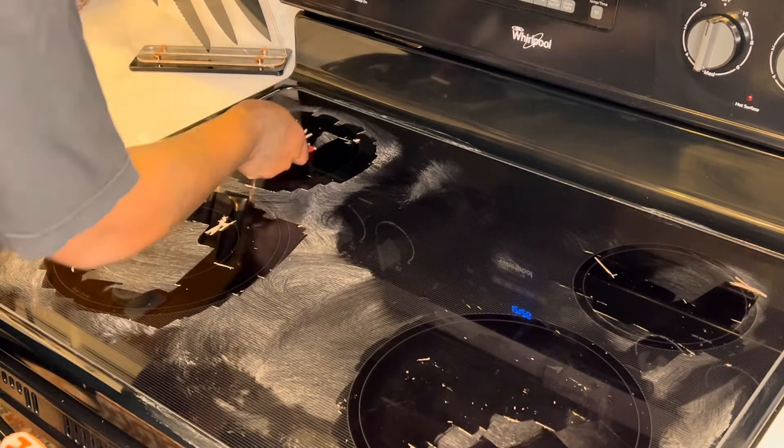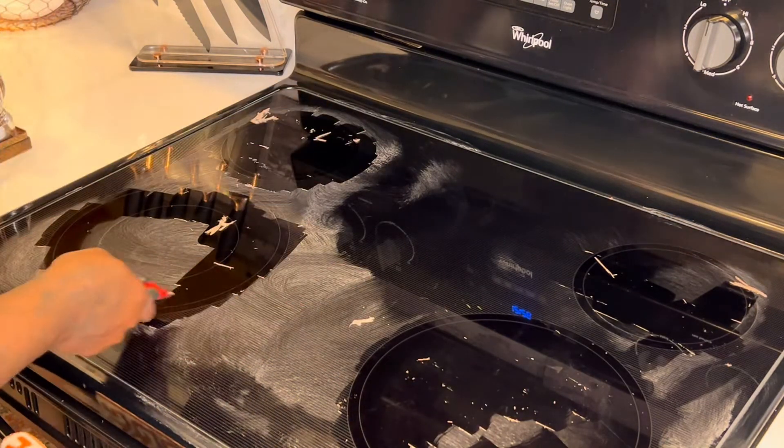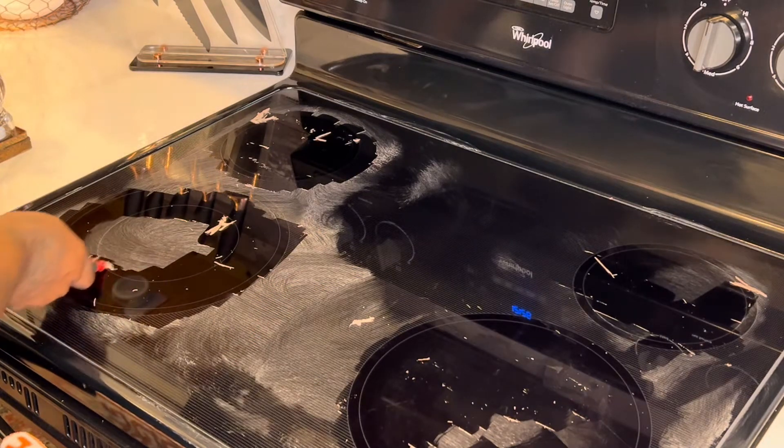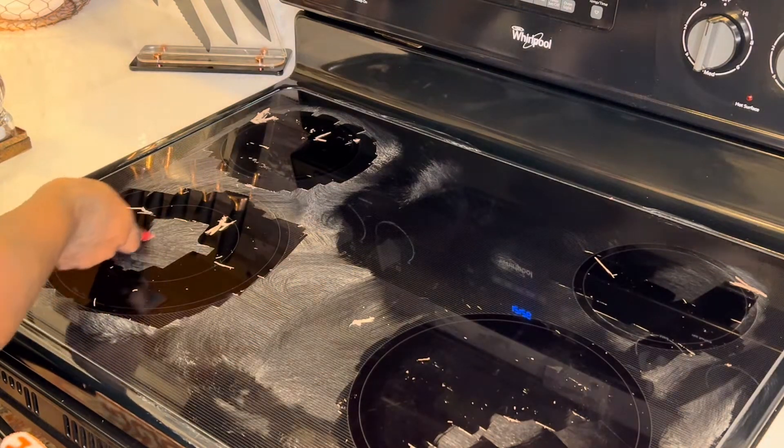If you all will notice as I scrape away the cleaner, there's a shine that comes through. That's the polished side of the product. Remember, it's a cleaner and a polisher.